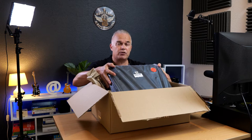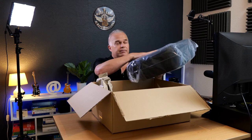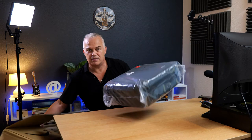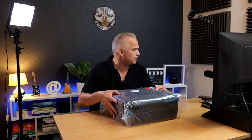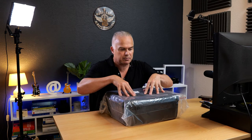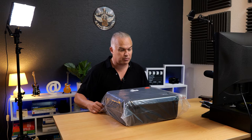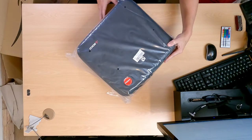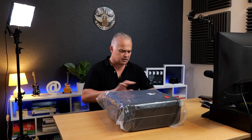From the photos I saw on Amazon I thought this was going to be a soft case, but it's not - it's solid. That's impressive straight away. I was thinking if it's a soft case it's no different to my rucksack, but it's actually really solid. The company is RL SOCO - let's have a look inside.